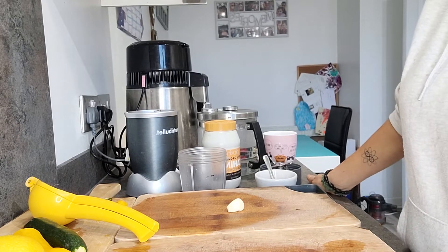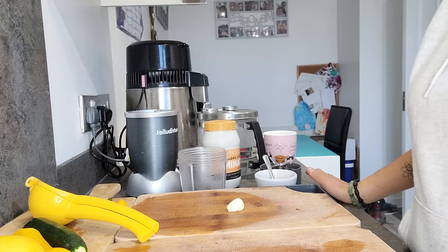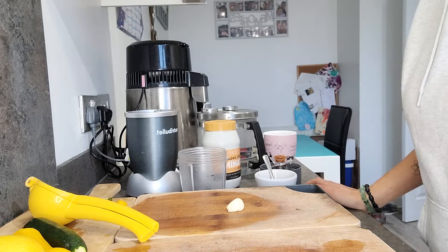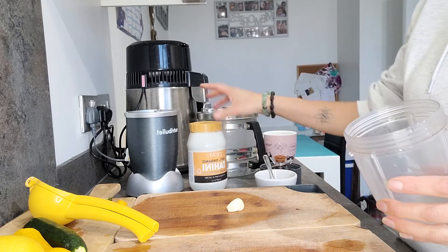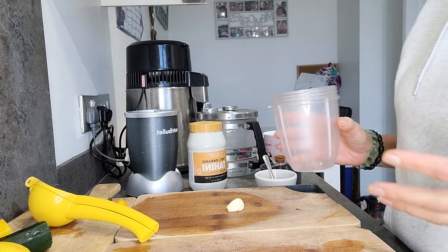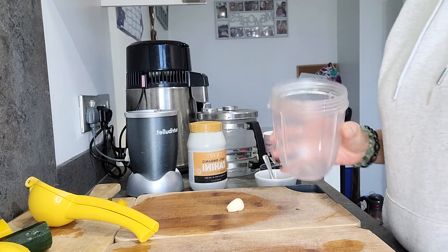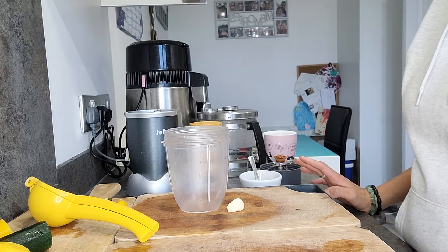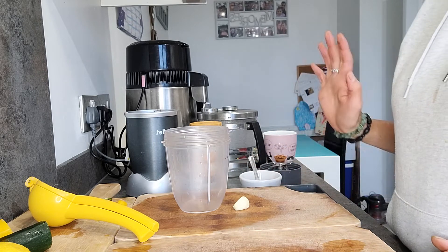Hi everybody, so today I'm going to make and share with you my go-to salad dressing. I love this dressing - it's the one I usually do most days and I'm going to make it as a low-fat version. The base is tahini but it also uses courgettes, so if you don't want it low-fat you can just skip the courgette and use more tahini. It's really simple and just so lovely.